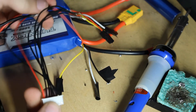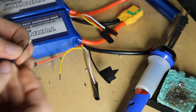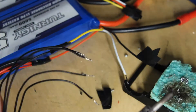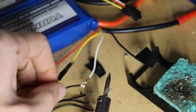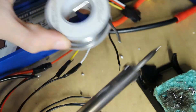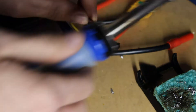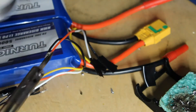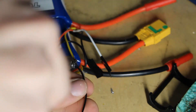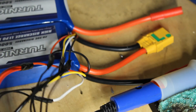Now I'm going to grab the second black cable, and that is going to be soldered to the yellow. Now that all these cables are connected and it makes one six-pin connector, I'm going to show you how to charge it.